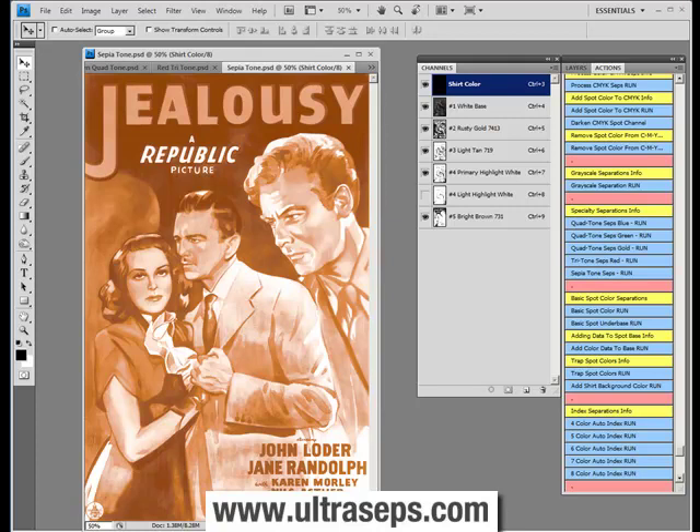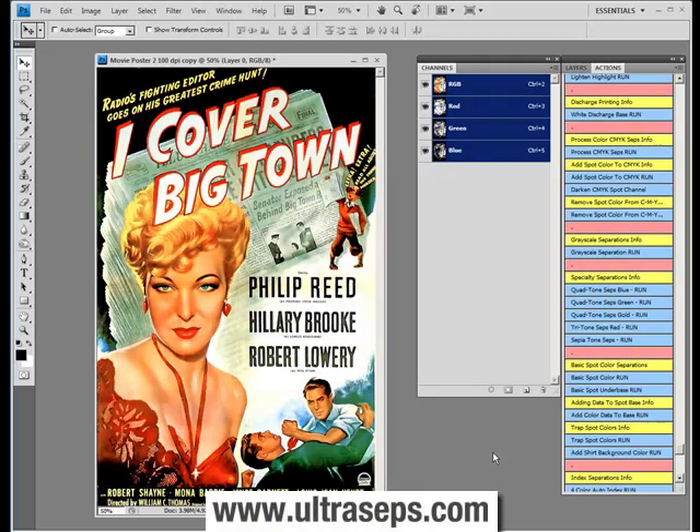And finally the sepia tone. I'm sure you'll have many uses for this unique feature included with Ultraceps. Ultraceps includes the most advanced method, period, to generate grayscale separations. Grayscale separations can be done on files that are already a black and white grayscale image, or they can be run on color images such as this. Now let's run a grayscale separation on this old movie poster.